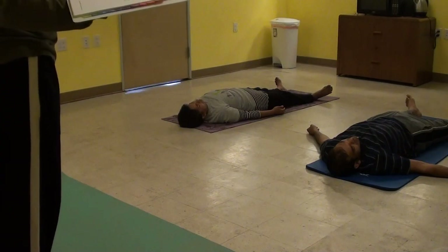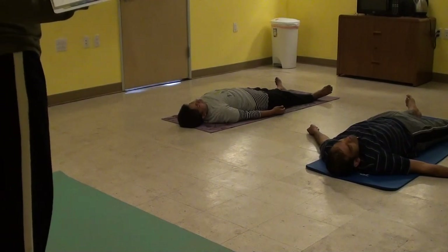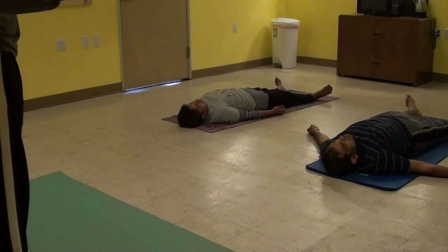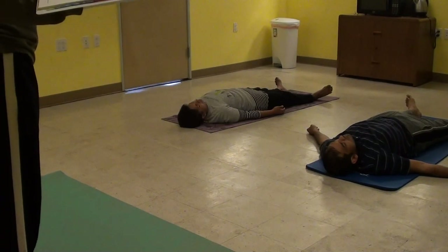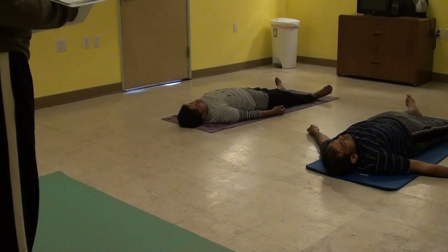Now we'll chant a Makara while exhaling. Inhale. Feel that vibration in your head region.